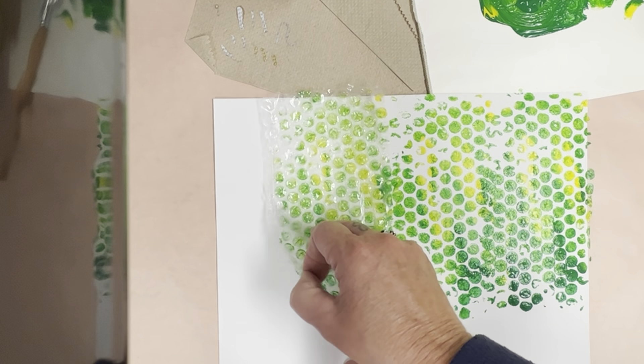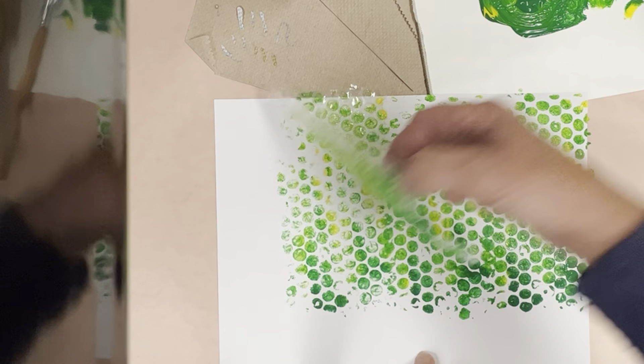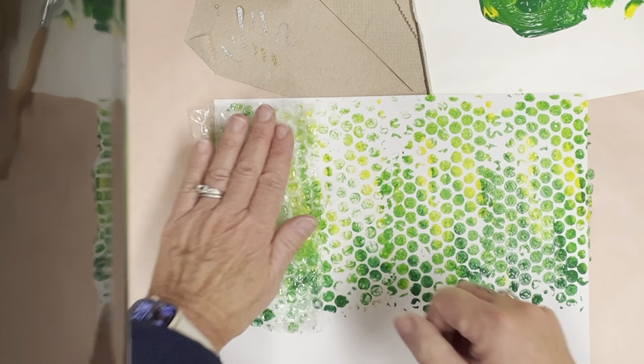I know this is going to get messy on their fingers. You should have paper towels and baby wipes laid out, and you should definitely be working on a placemat.